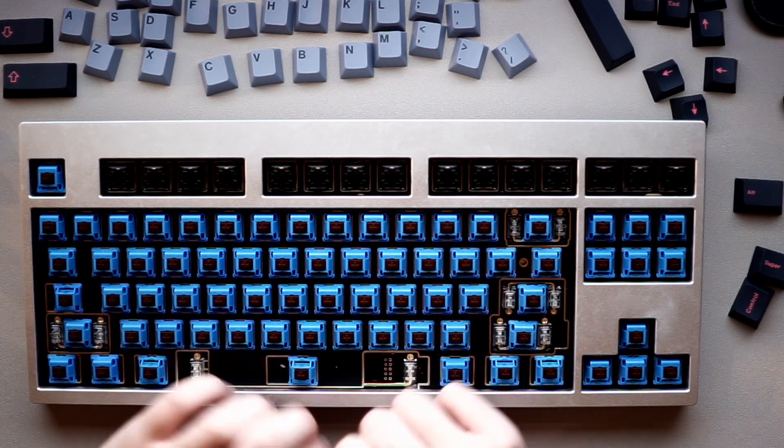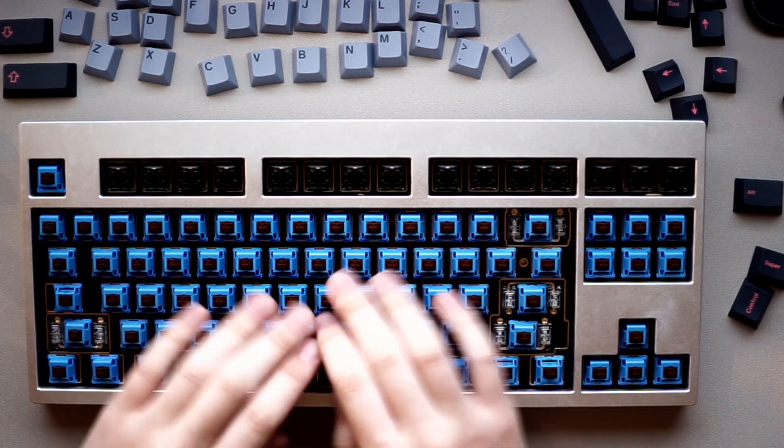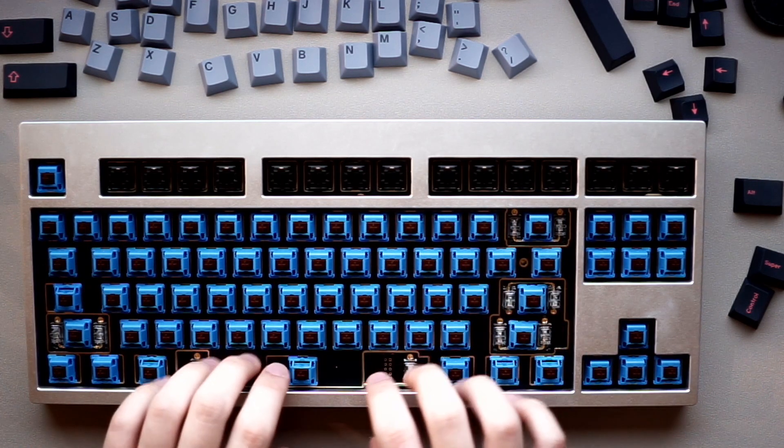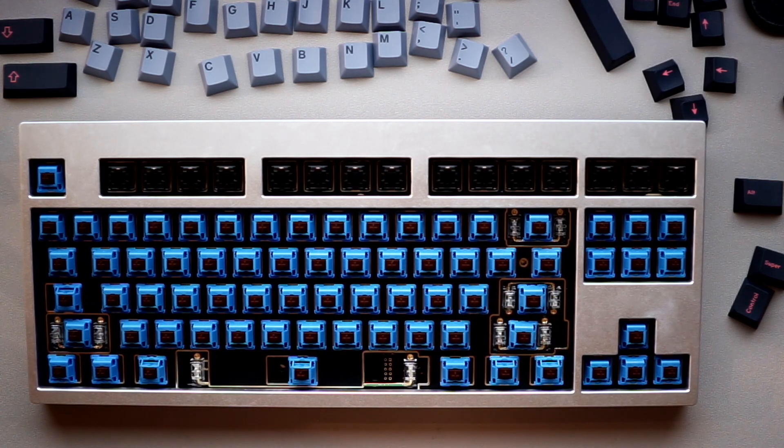It's a very unique mount — it's on the higher end of TKL. We'll be doing a sound test on this with the FR4 plate, which is my favorite plate option on this board.